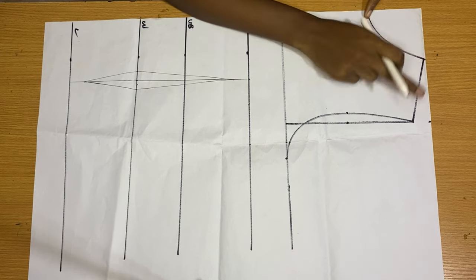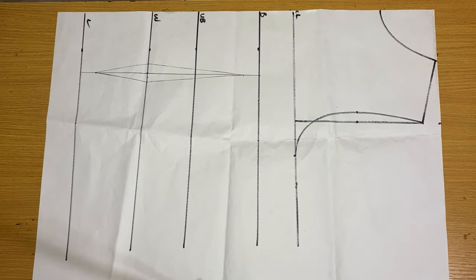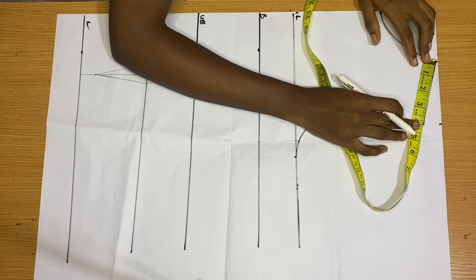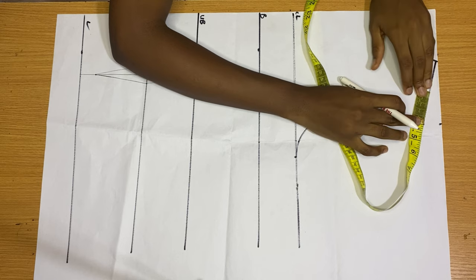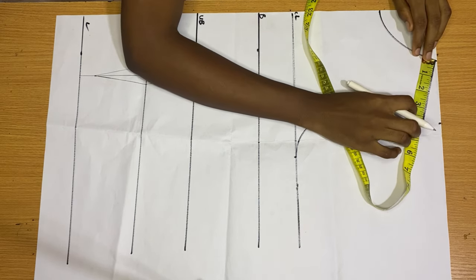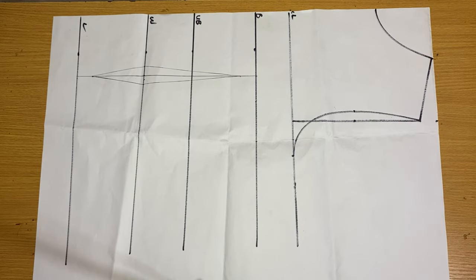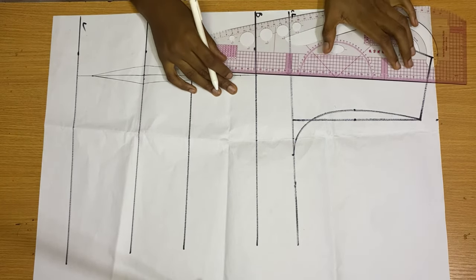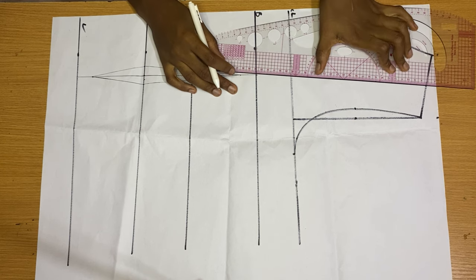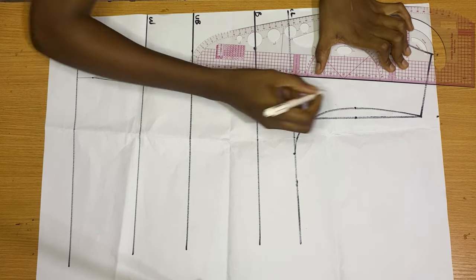On your shoulder, find the middle — place your tape rule and bend it, or measure and divide by two. Right there is the middle of my shoulder. I'm going to connect that point back to my bust point in a slanted line, because it's your shoulder so the line doesn't have to be straight — connect it in a slanted line back to your bust point.